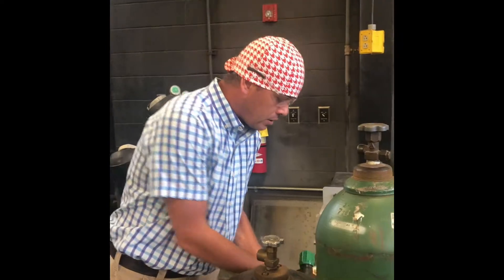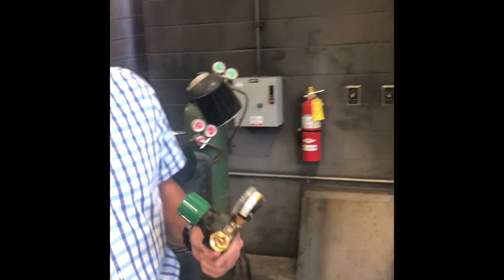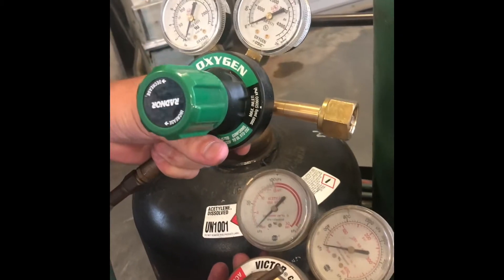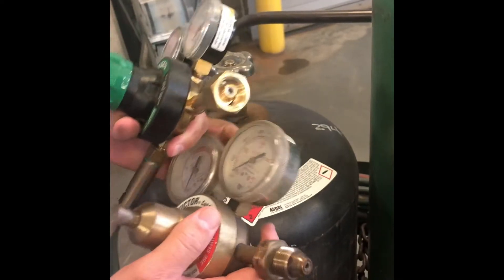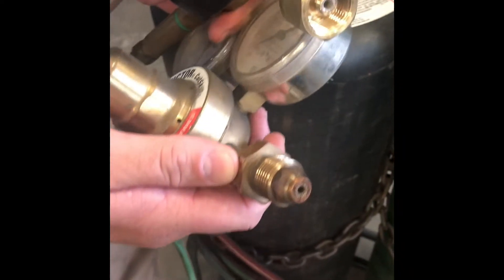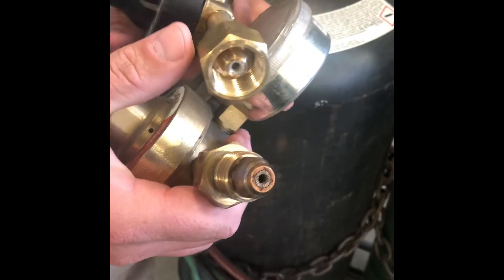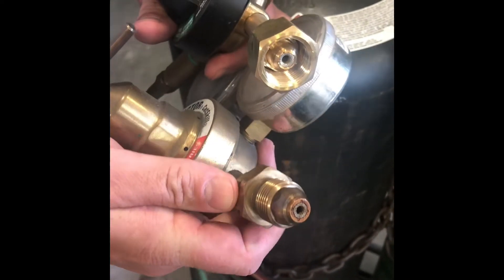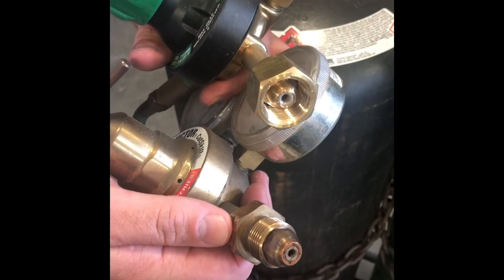First thing I want to show you: here at school we use large industrial bottles and we have our acetylene regulator — or fuel gas — and then we have an oxygen regulator also. A lot of students have a hard time getting these mixed up, but as you can tell they have different fittings. There's no possible way that you can put an oxygen regulator on an acetylene bottle or an acetylene regulator on an oxygen bottle. They're just not made like that.